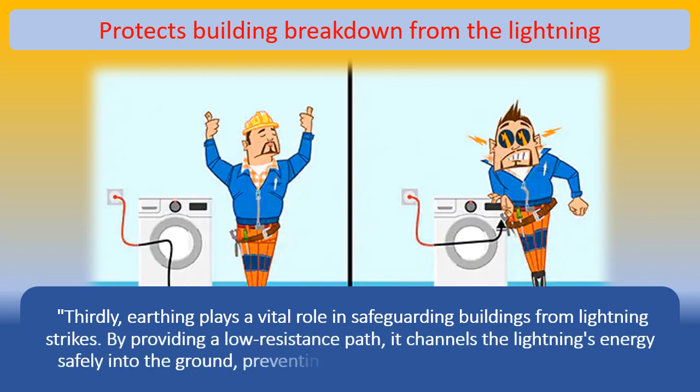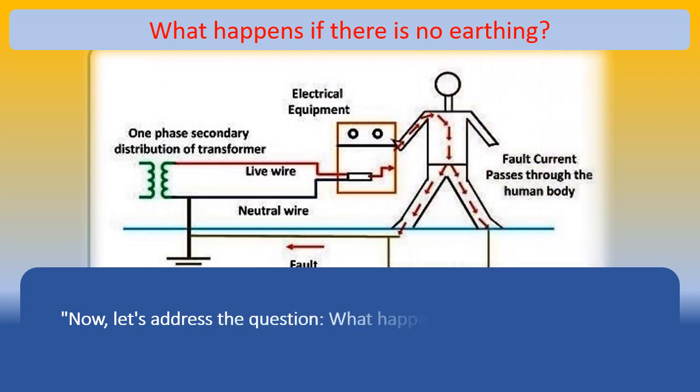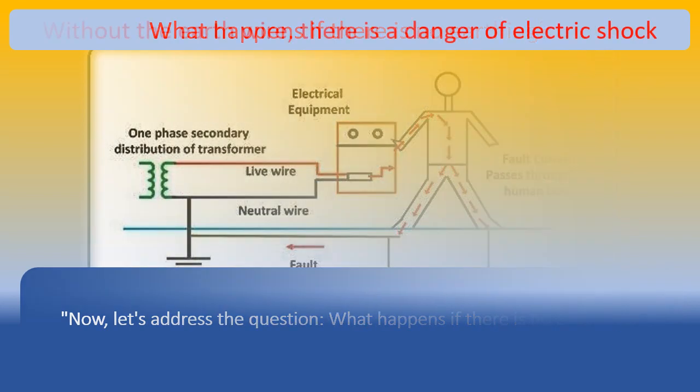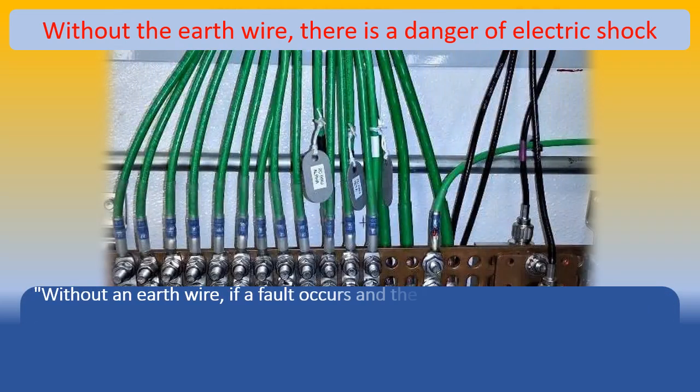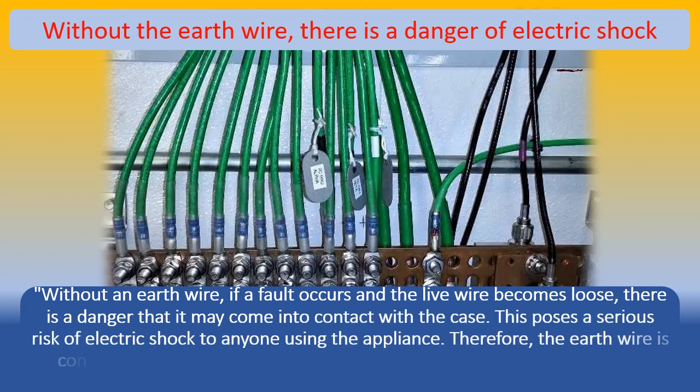Now, let's address the question: what happens if there is no earthing? Without an earth wire, if a fault occurs and the live wire becomes loose, there is a danger that it may come into contact with the case, posing a serious risk of electric shock to anyone using the appliance. Therefore, the earth wire is connected to the case and grounded through a metal plate or water pipe underground.